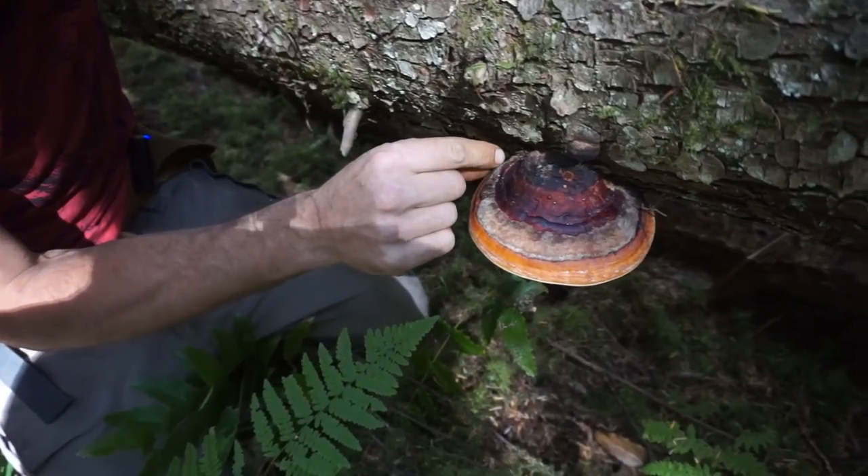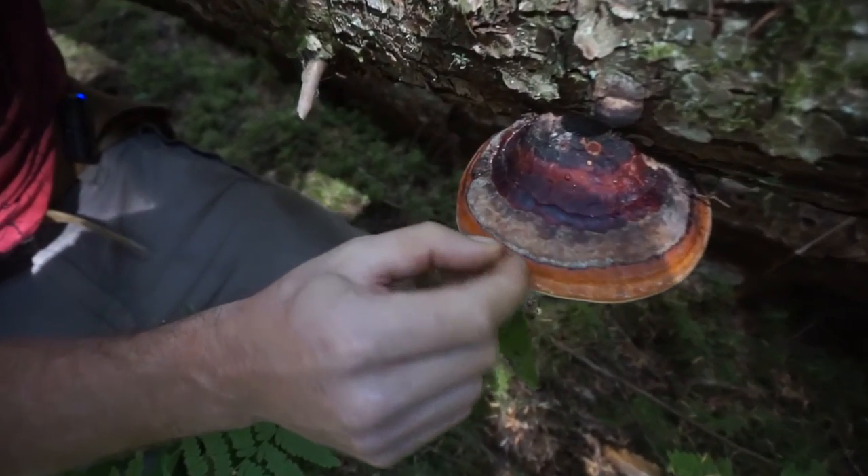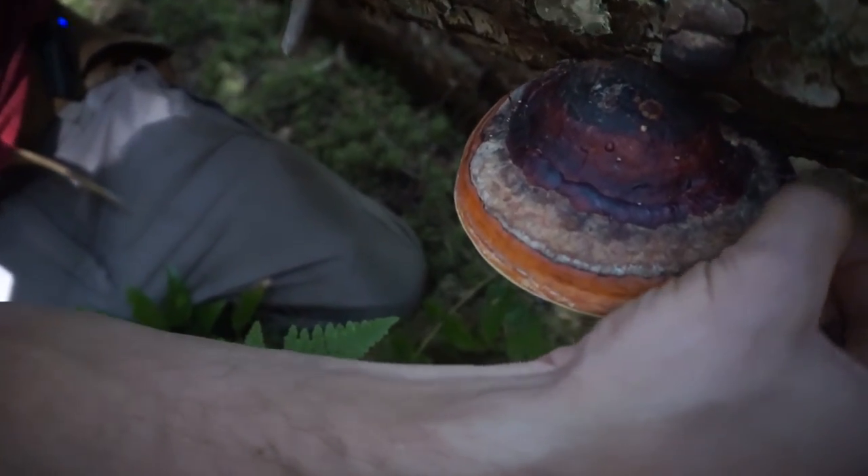Most of the medicine is in the outer growing ring and in the spore pad and the tubes underneath there.